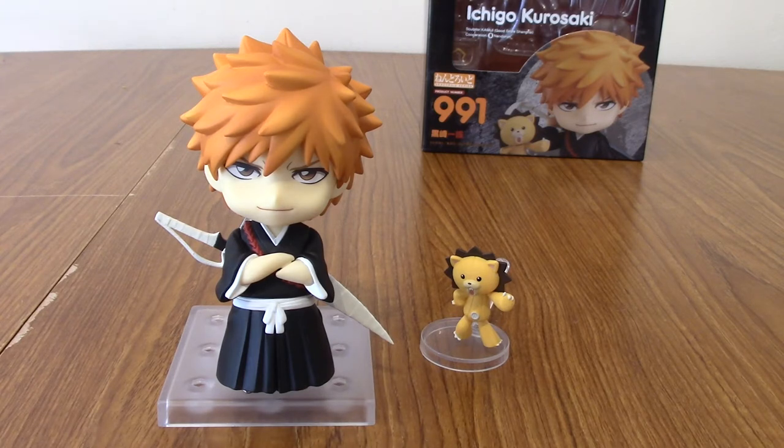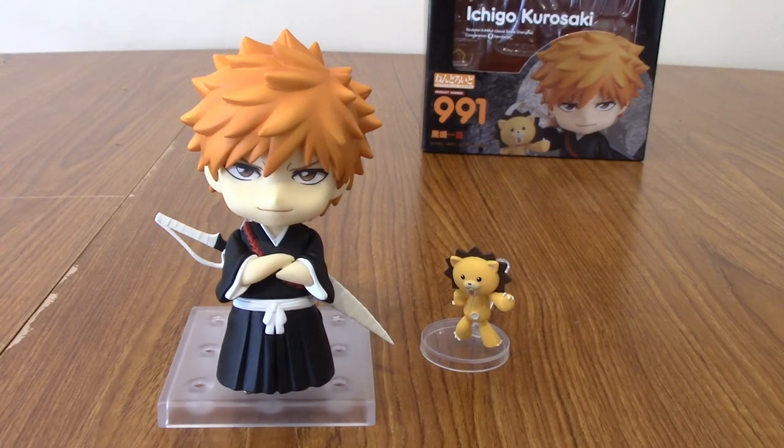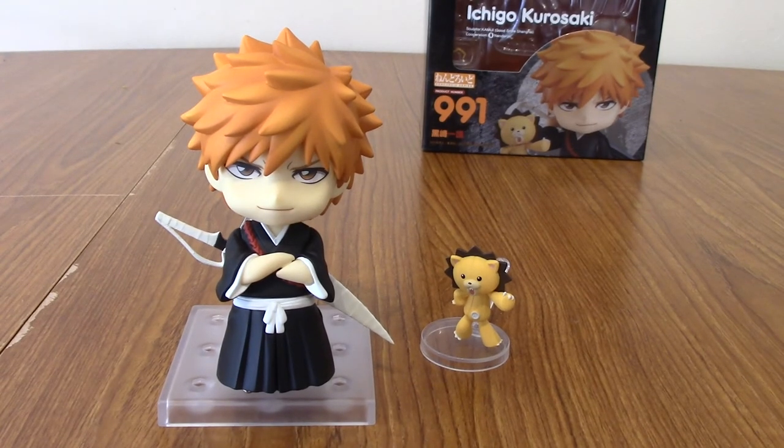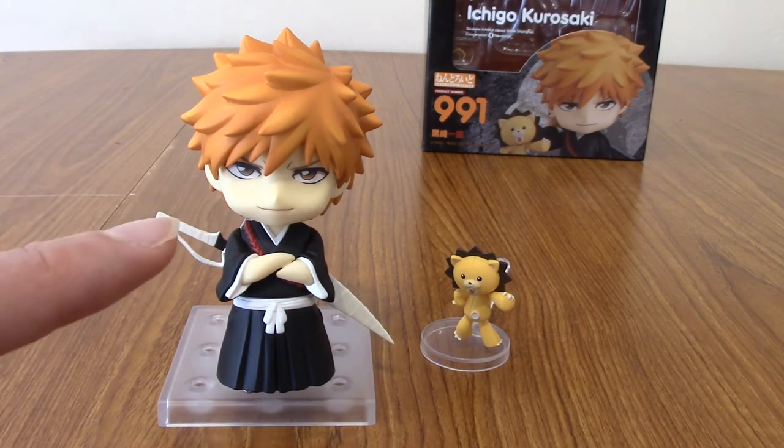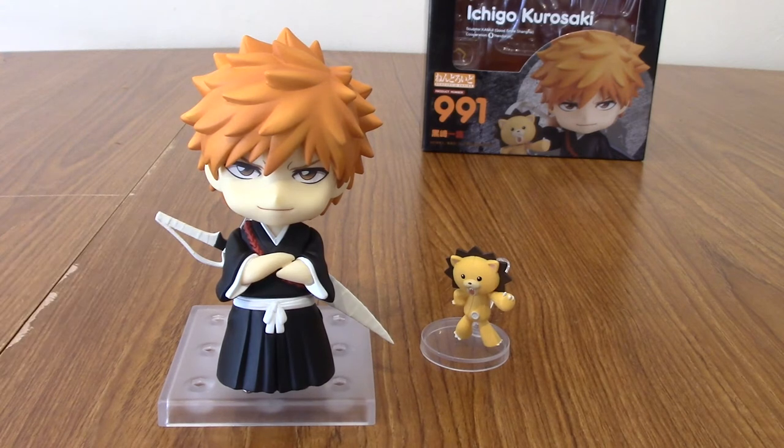One thing I was a little disappointed with — and I feel like I may have seen an image of it, possibly exclusive to the Good Smile store — is that I wish they'd included a hollow face plate, or a part-hollow one, and maybe a hand to put on his face as he worries about turning hollow. Those are kind of nitpicks rather than actual criticisms. It's been a while since release, so there may very well be a hollow Ichigo Nendroid out there — if so I'll keep an eye out.